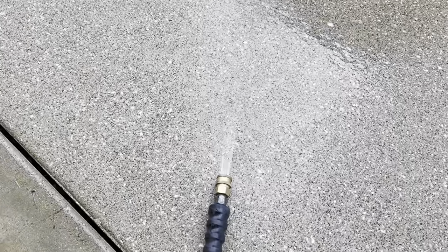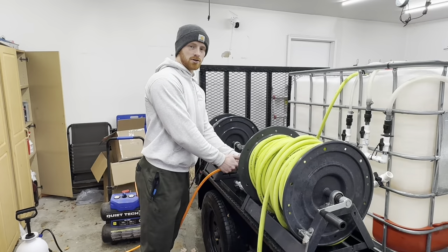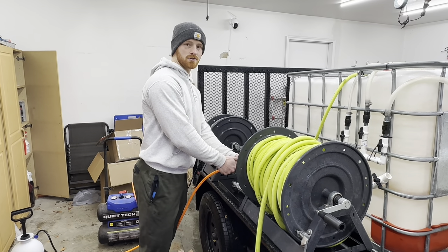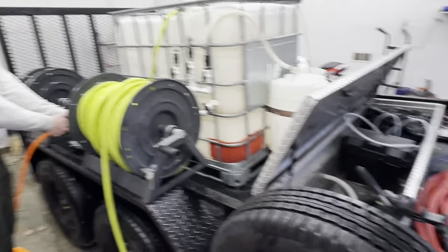We'll just keep doing this until there's no water coming out or very little water coming out. Now that we've got our pressure hose drained, it's the exact same process for our soft wash hose — just hook up the air compressor and let it drain out the other end of the line.